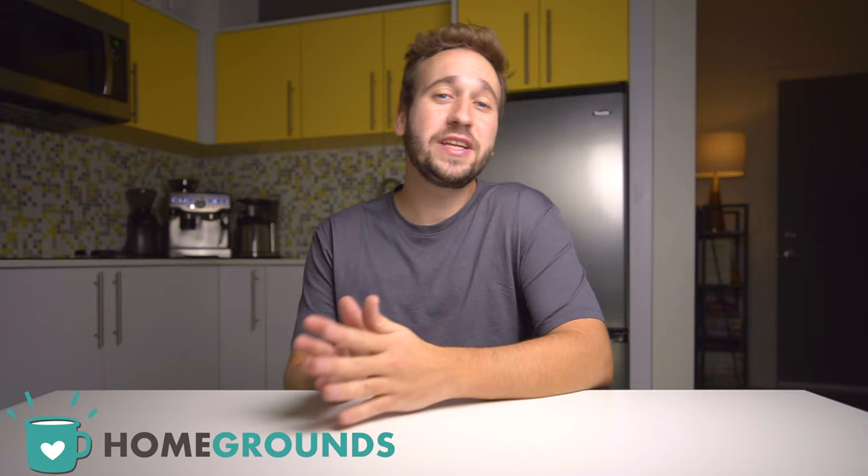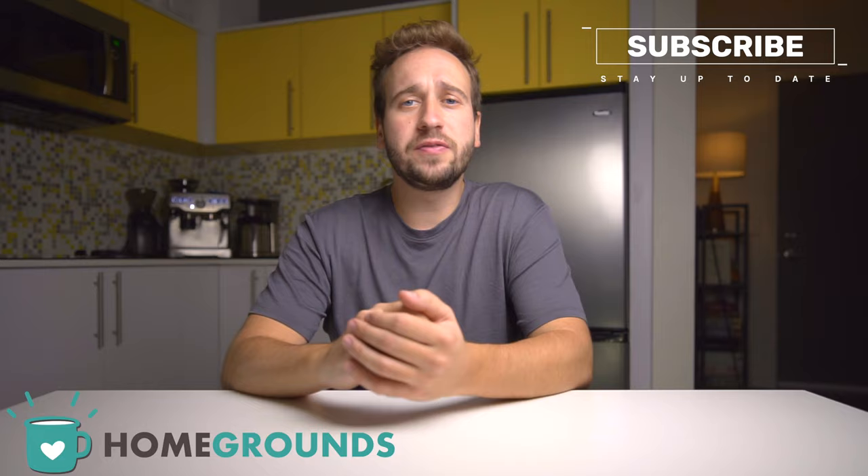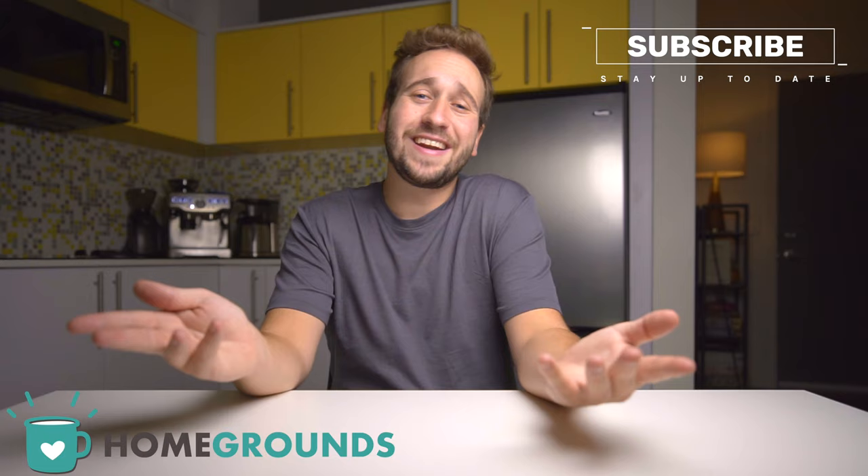Hello, my name is Stephen Holm and I am with Homegrounds, a place for you to go to learn more about brewing and enjoying better quality coffee right at home. If you're new around here, be sure to subscribe so you don't miss out on any of our newest videos, and also leave us a comment down below letting us know if you have any additional questions about milk steaming, espresso machines, or really anything coffee related.